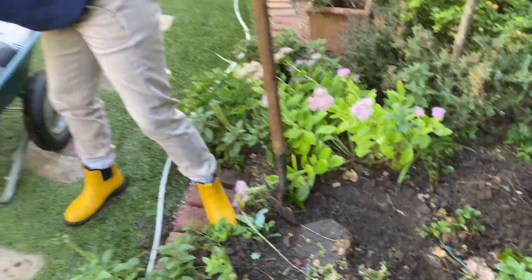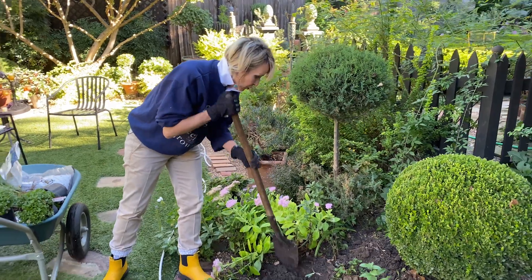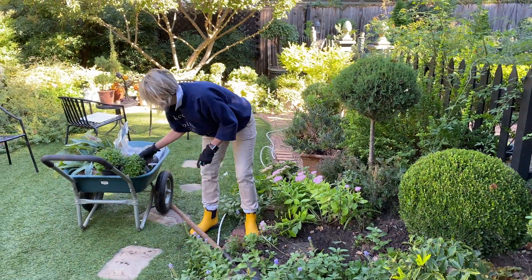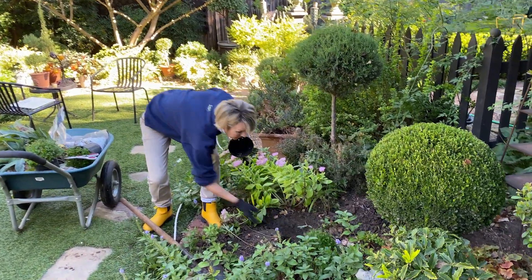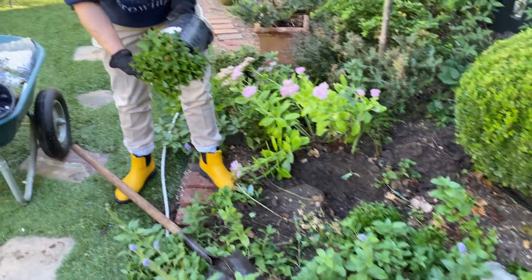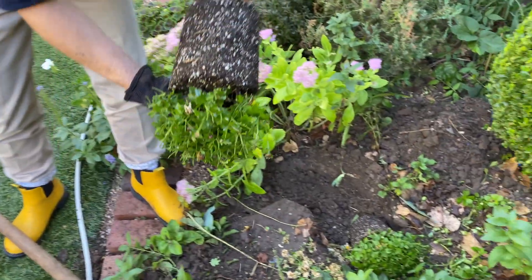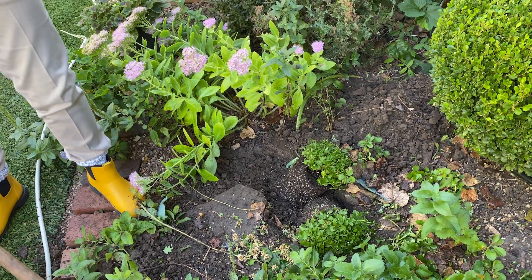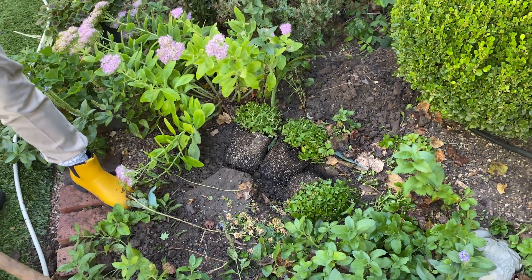I've already dug this hole, and typically the rule is two and a half times the diameter of the root ball of the plant itself. These I have already watered. These are Chrysanthemum morifolium and they were just plopped into a display I did, so three will be about perfect right there.